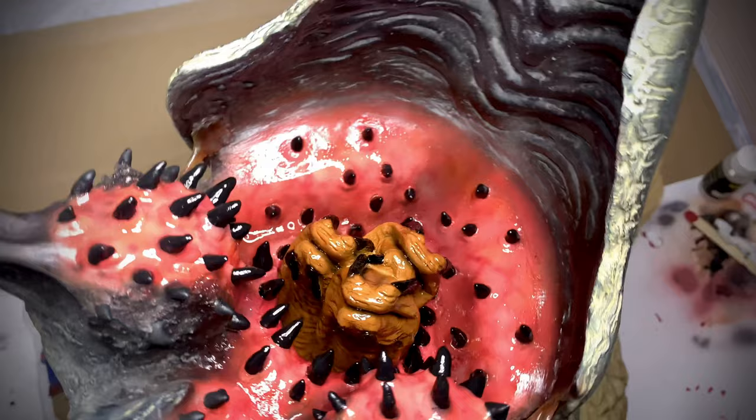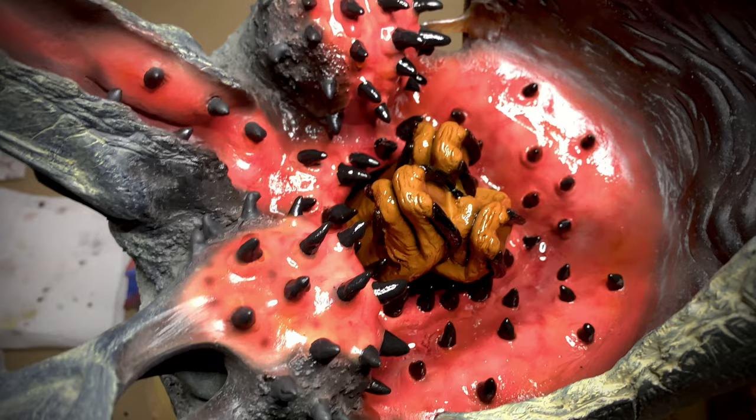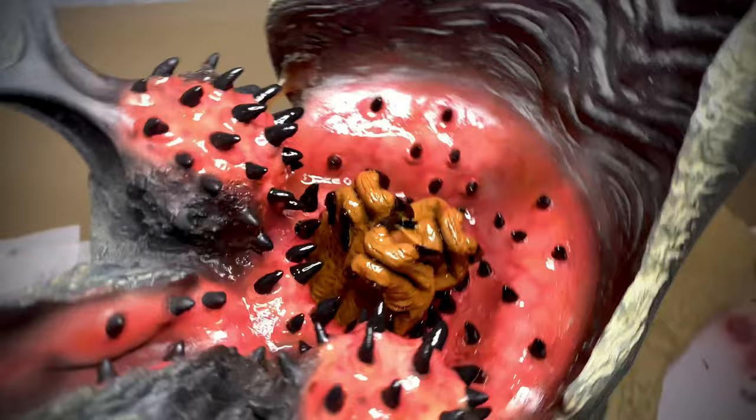I've got the gloss coat in the mouth and I'm pretty happy with the way it's looking. One thing I have left to do is hit these little guys with gloss that are on the outside of the mandibles. For those little hot spots, I use a nail polish top coat — it works great for laying a nice thick gloss on in a controlled setting.